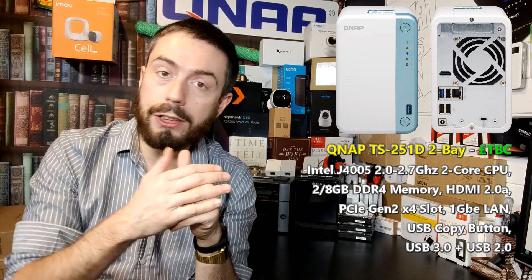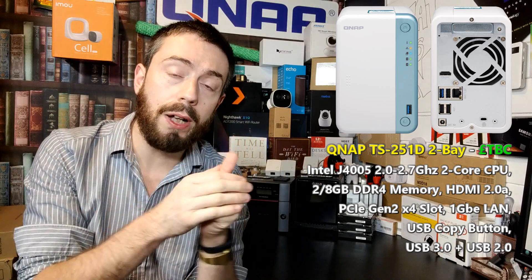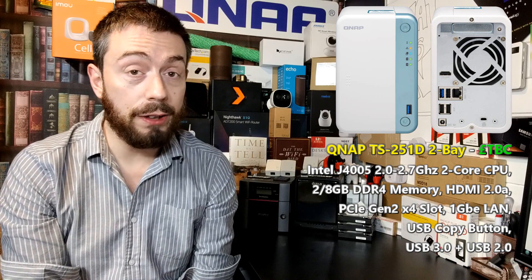First and foremost it utilizes the same chassis as we saw in the 251B, but ditching out the silver design on the front in favor of a metallic blue. Also on the front we've got a front-mounted USB copy button, LEDs, as well as support for two 3.5-inch bays with click-and-load trays for hard drives and SSDs, currently supporting up to 16 terabytes.